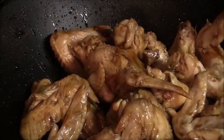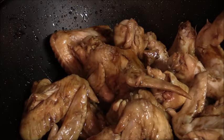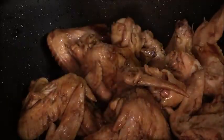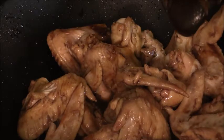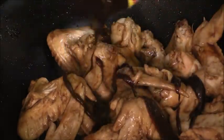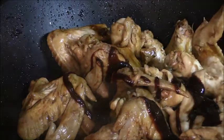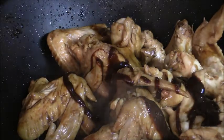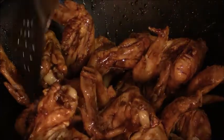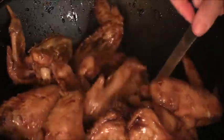It's been cooking for about five minutes and I realize I need to go ahead and add the hoisin sauce. I'm just eyeing it — maybe about two tablespoons of hoisin. If you can get dark soy sauce, you can leave out the hoisin sauce and just use dark soy sauce instead.